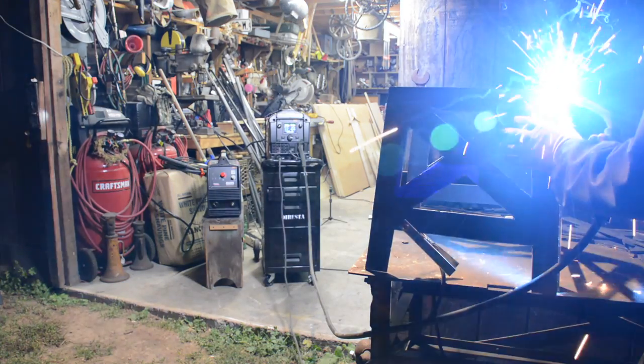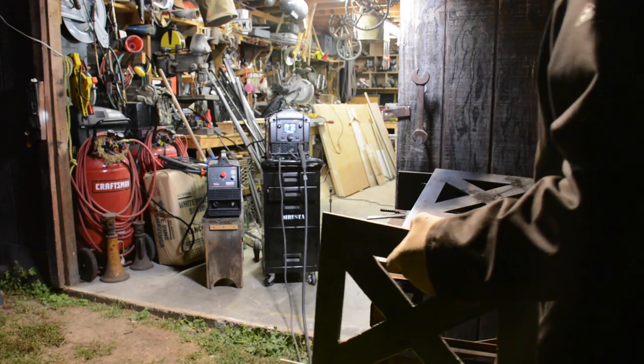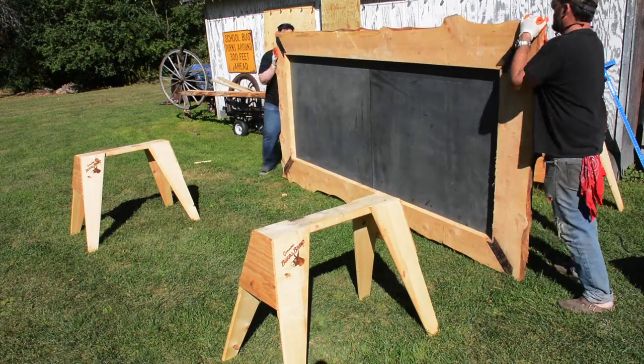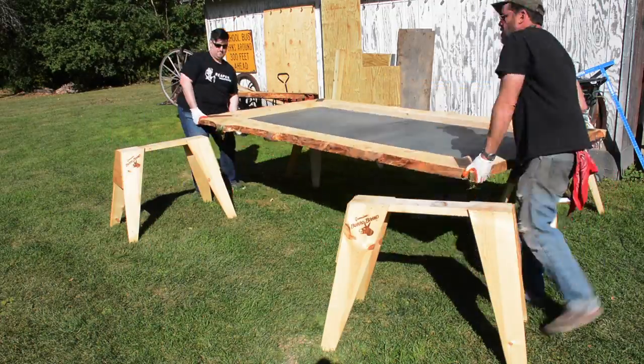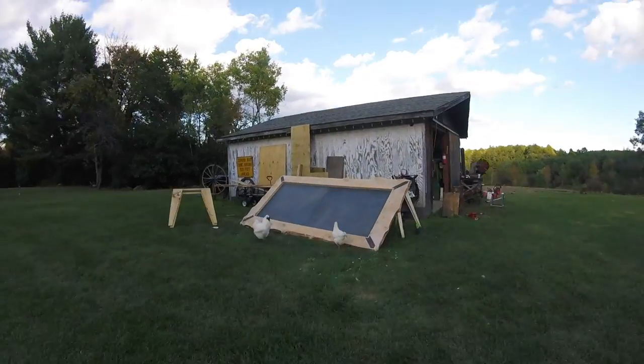The videos I completed this week: my anvil stand — plasma cut steel, quarter-inch thick steel, I made an anvil stand. And also this week I'm almost done with my chalkboard. This thing is probably one of the heaviest things I've ever built in my life. Together me and Bill Lavosi, who's spending the week with me, could not pick it up — it took me, Taylor, and Bill to just barely pick it up.